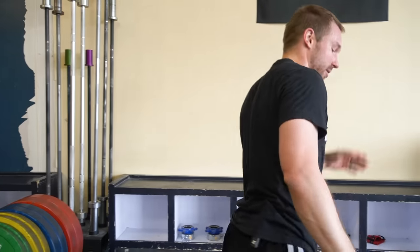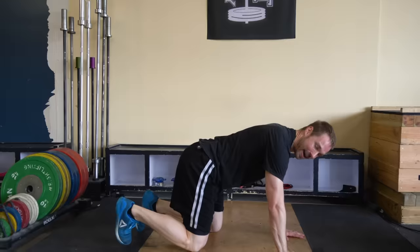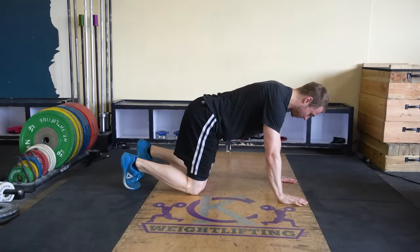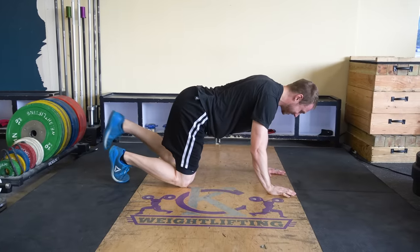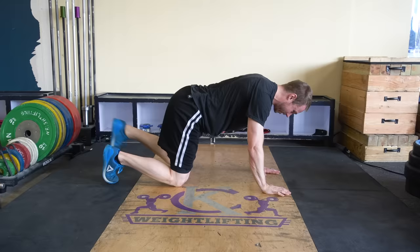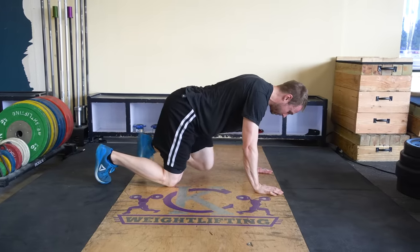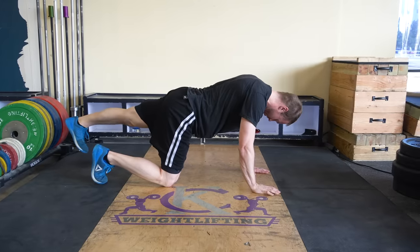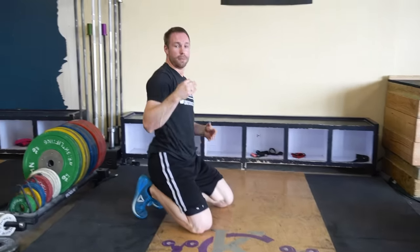Common mistakes I see with this exercise: first, kicking the leg way too wide. Watch my back while this happens — people do this. What happened to my back? It overarched, it extended. I want that foot only a couple inches off the ground. Watch the difference — over arch versus keeping it just a couple inches off the ground. We're able to keep that core in a better position because we're keeping our hips moving as they should, because the hips directly affect the spine.